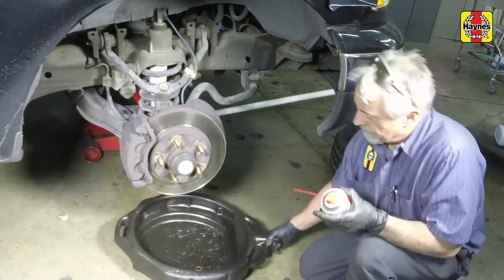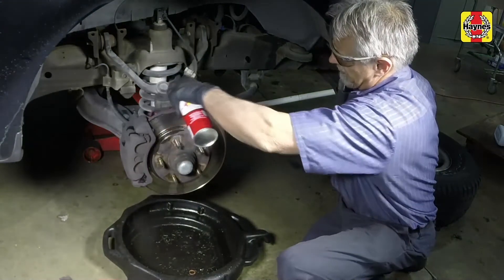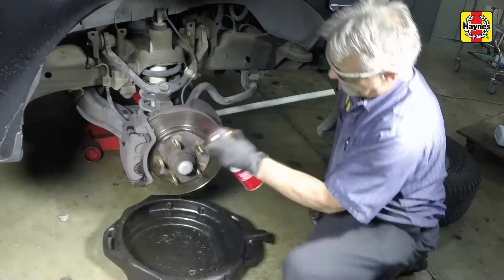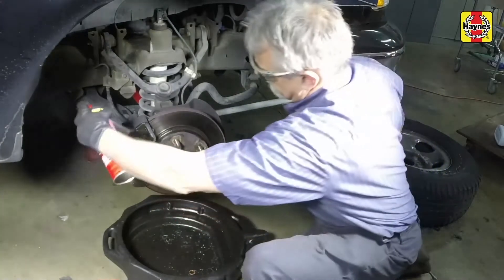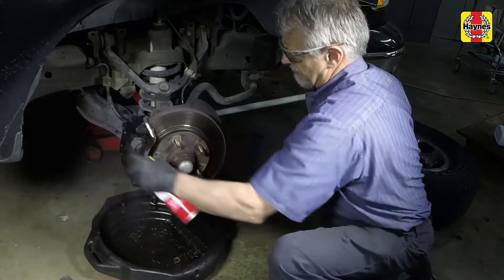Before disassembling the brake system, position a drain pan under the brake assembly and clean the caliper and the surrounding area with brake system cleaner. Do not use compressed air and do not inhale any brake dust.